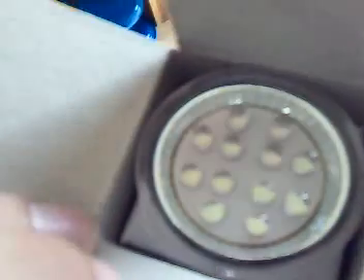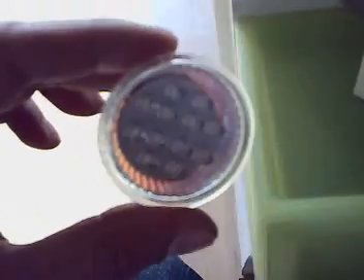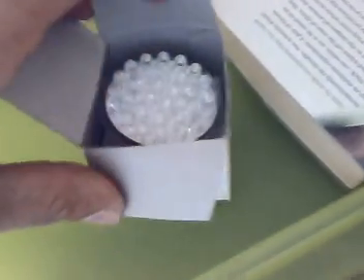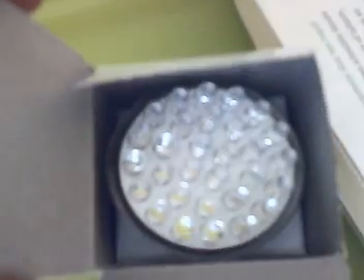Okay everyone, these are the LED bulbs, the MR16. These ones here only have 12 LEDs on them - the light output wasn't bad but it wasn't great. So I've now got 10 of these new ones, which are basically 30 LEDs, and when they become a light they actually give out a very good light output.